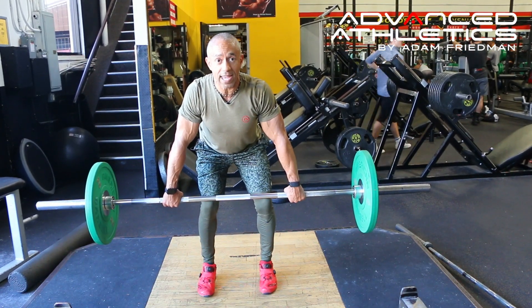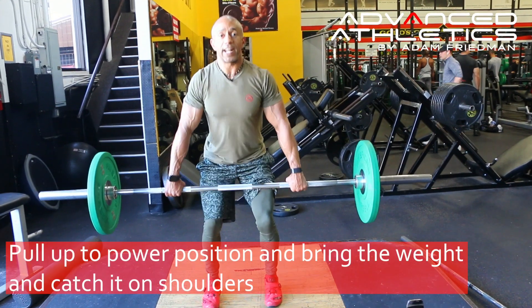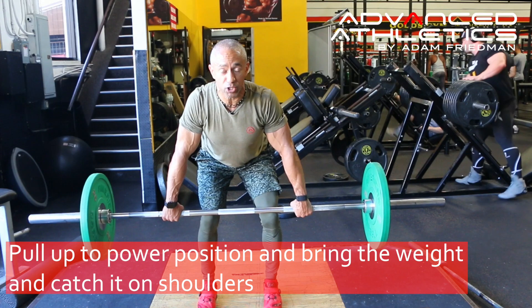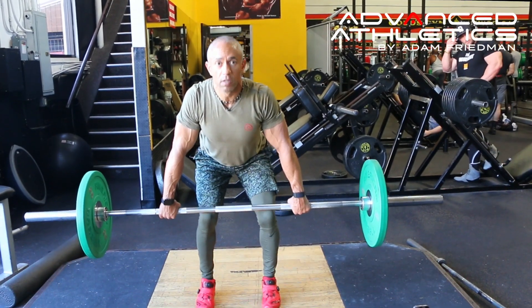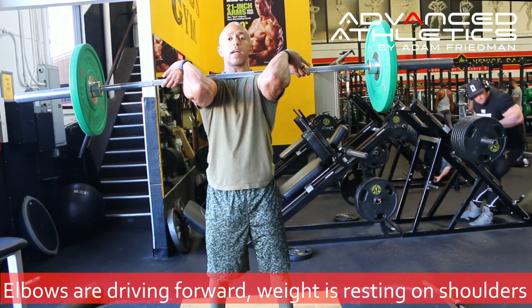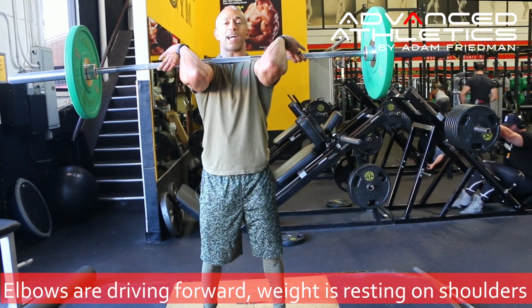I go from the hang to the power position, and now I'm going to pull that bar straight up and get underneath it and catch it at my shoulders. The elbows are driving forward, and you want to have it rest right on the top of your shoulders.